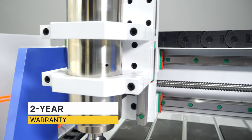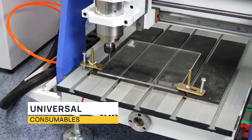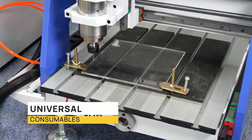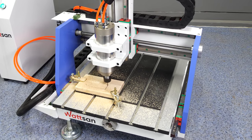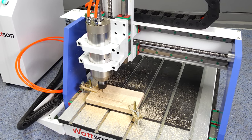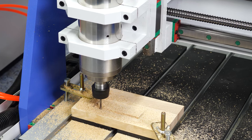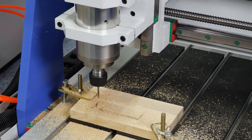We provide a two-year official warranty on the machines. You can always find all necessary components and consumables in any region of the world. For more information on machine parameters and prices, please call us or visit our website. We are always in touch with our customers and will be glad to answer your questions, even if you purchased the machine from the secondary market.